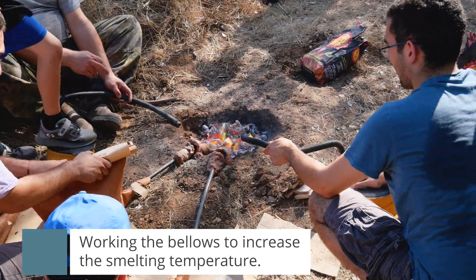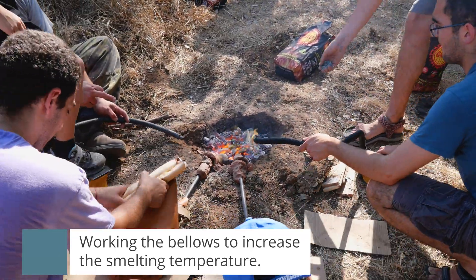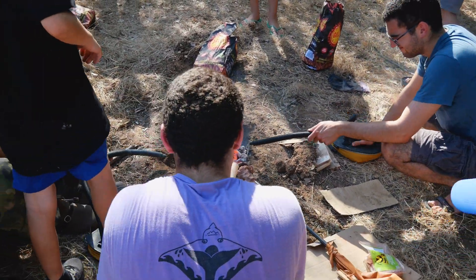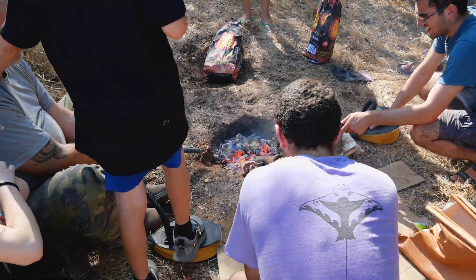The way they did it was by constructing very small structures that we refer to as proto-furnaces. These are small ball-shaped holes dug in the ground, about 40 centimeters in diameter.